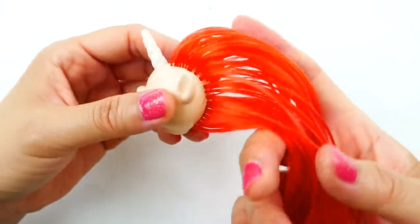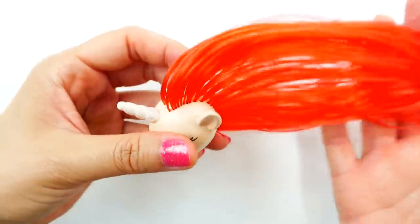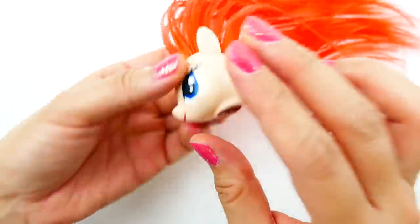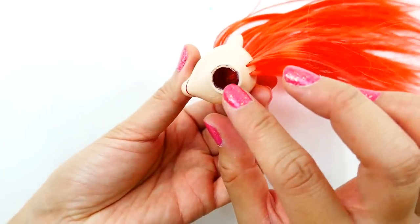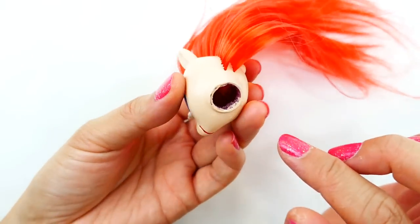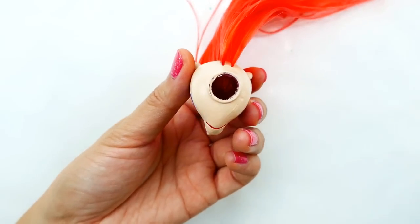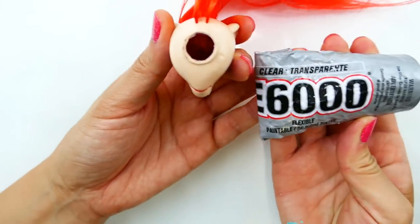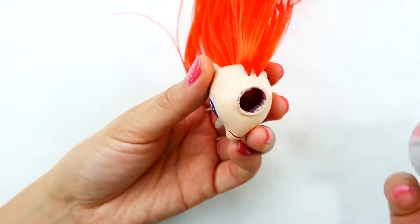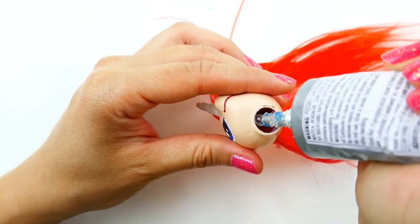The hair looks beautiful! As you can see there's a lot of hair on the inside and right now it's just loosely plugged in there, so what we need to do is pour some glue in there and glue the hair down. I have some E6000 and we're just going to pour some in there and make sure all the roots are covered.